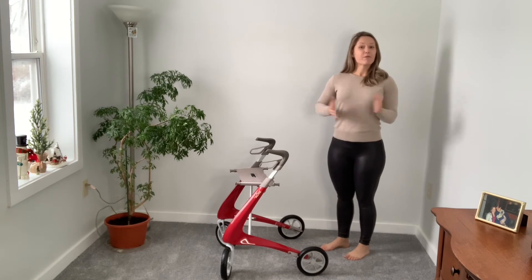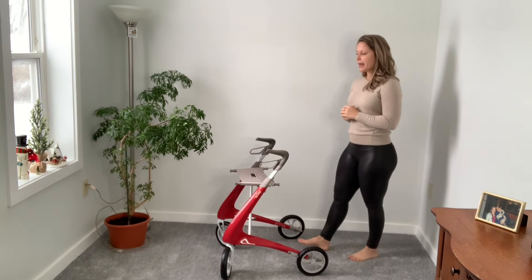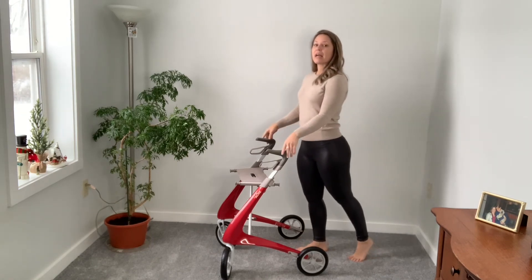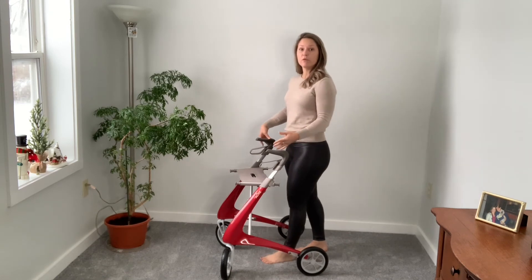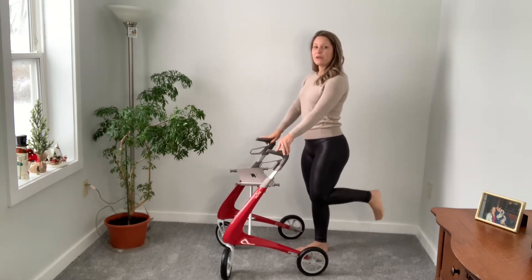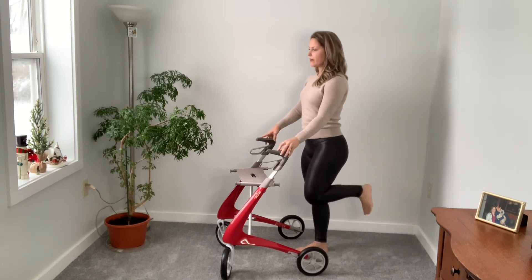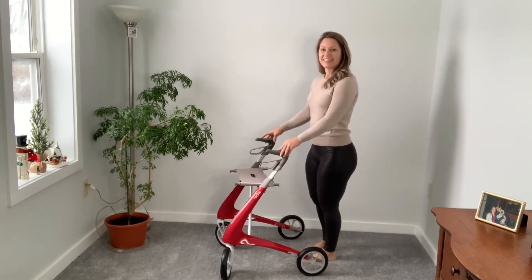Another movement required for walking is bending our knee — this is a big toughie for a lot of those with MS. As I'm stepping forward, I need to bend my knee in order to lift it up to do that marching movement. So bending that knee is another exercise you can do right here at the Byacre. Then you can switch sides. Always make sure you do both sides for every exercise.